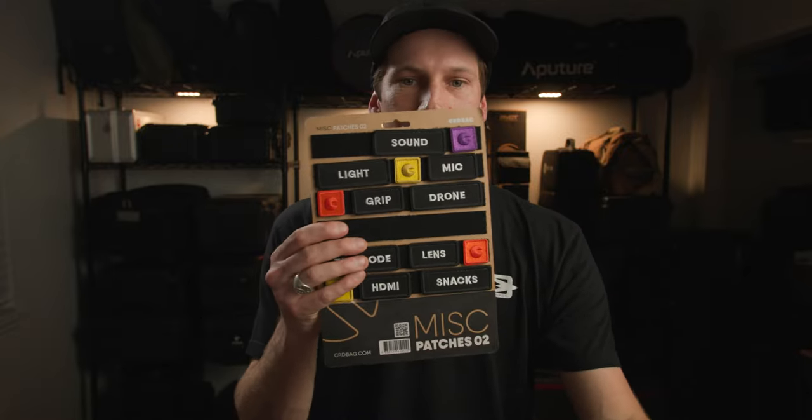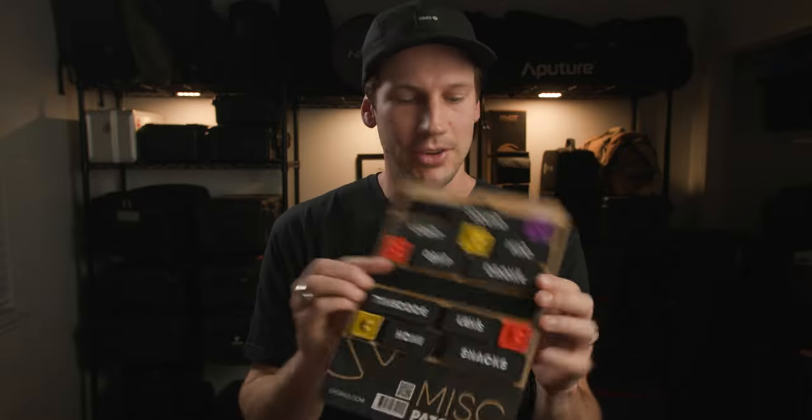So if I want to change this to an HDMI bag, I pop this off. I grab the tag from my miscellaneous patches here. I'm going to take the HDMI and just swap it. Not only can you use the patch label system, you can also use a paper label. These are double-sided so you can either go black with a white Sharpie or a silver Sharpie, or just go white. These slide in right here — have your label right there. Super clean.